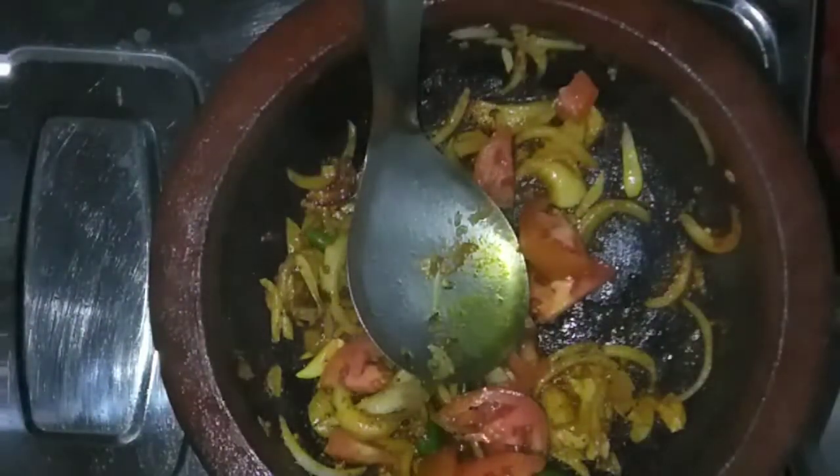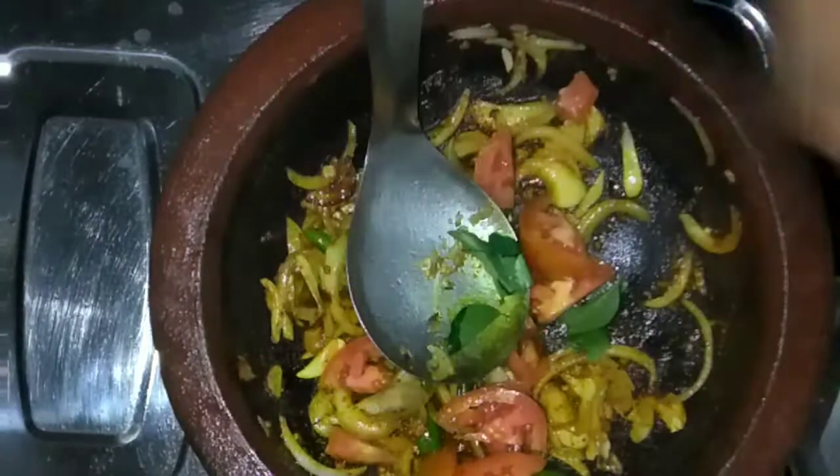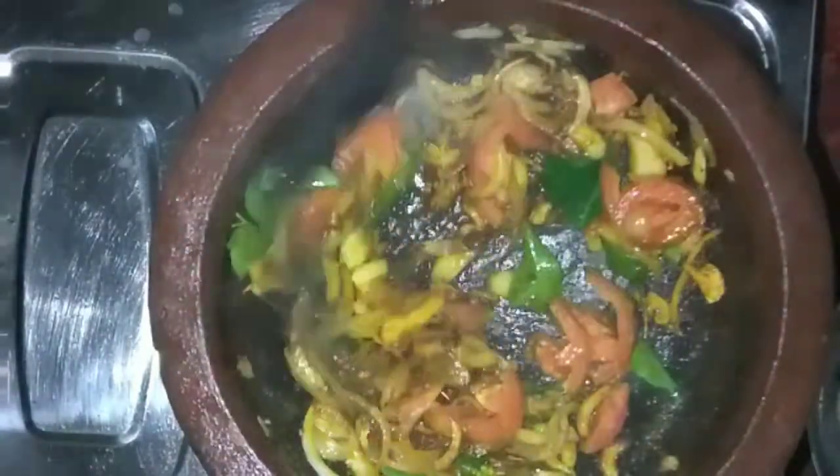I taste the way it is. I put it in a little bit. I will add some flavor to the other side.